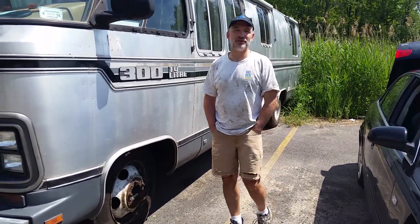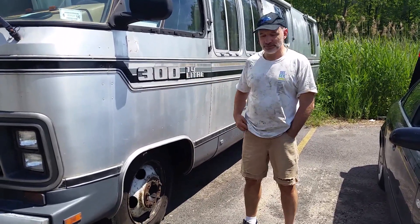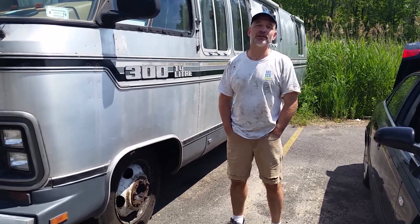Today we're going to do a repair on an Airstream 300 1983. It's a P30 Chevy chassis. What we're going to do is replace the rear brakes.